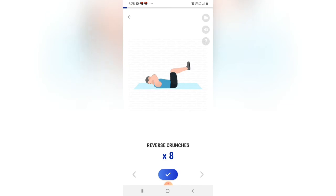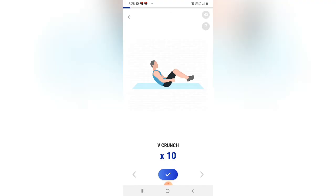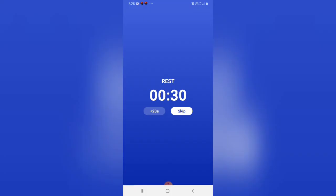The next one — 8 reps. Start. Do the exercise. Reverse crunches — take a rest. Start. Do the exercise — 10 reps. Take a rest.